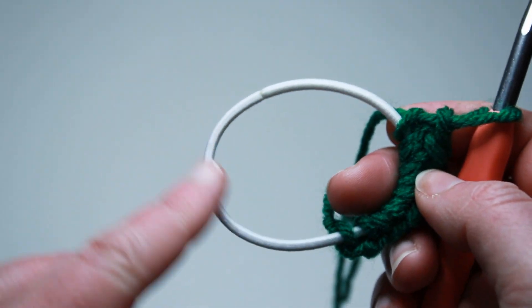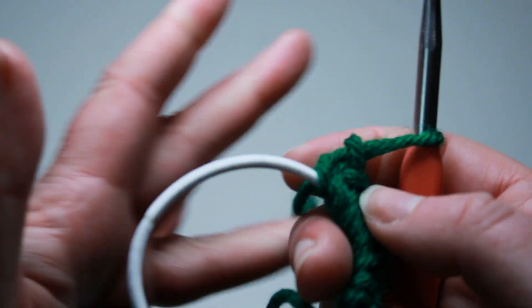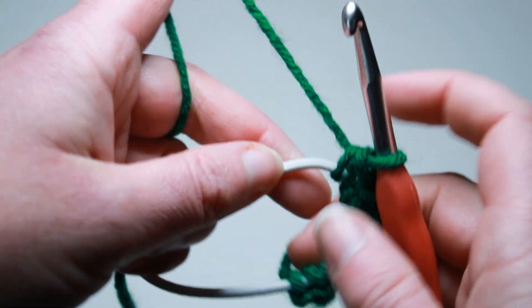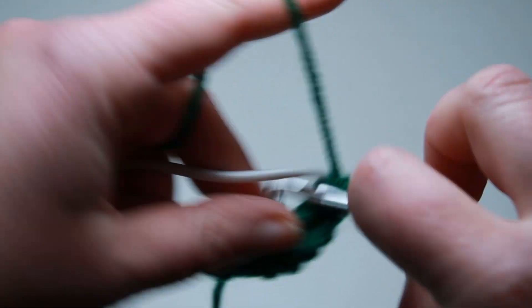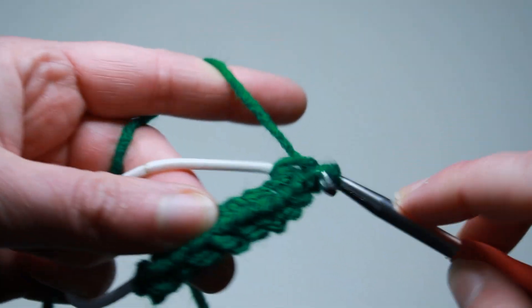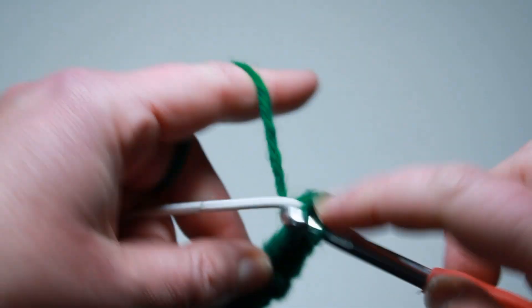If you don't put enough single crochets around your hair tie, when you go to stretch it, it won't stretch as much as you need to get into your hair. So I'm just going to work single crochets all the way around and then we can start working those cute little shamrock clovers.